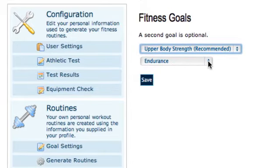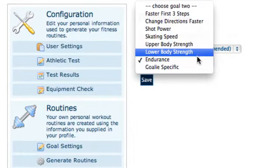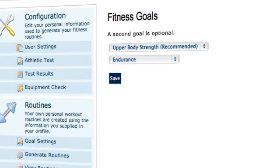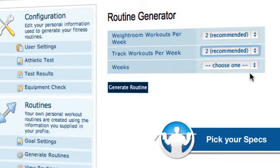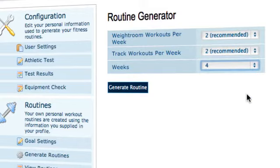The second goal for me is to improve on endurance. The other things you can pick include faster first three steps, change directions faster — for me, speed and agility hasn't really been a problem. But as I've been playing a little less hockey and getting a little older, my endurance isn't quite what it used to be. So endurance and upper body strength are my two things. You hit save, then click generate routines. You select how many times per week in the weight room and at the track — it makes recommendations — and how many weeks you want it to generate. We'll go for a four-week program, then after four weeks you retest, recheck everything, and regenerate new routines.